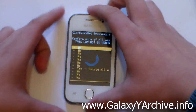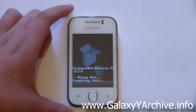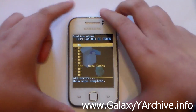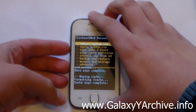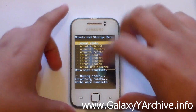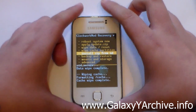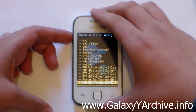From here, first of all choose 'Wipe data' and choose yes to confirm. Now select 'Wipe cache' and choose yes once again to confirm. Then head into 'Mounts and storage' and make sure that most of the things are mounted — especially system — just to be on the safe side. Go back and choose 'Install zip from SD card', then choose it from SD card.